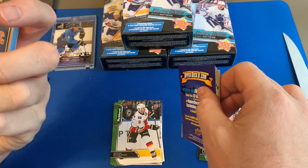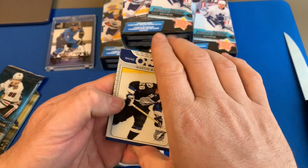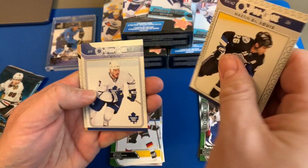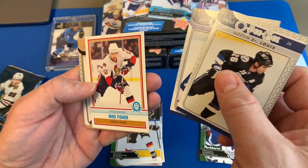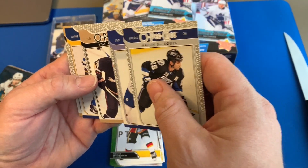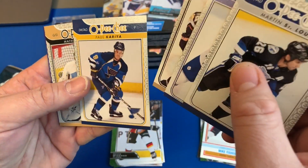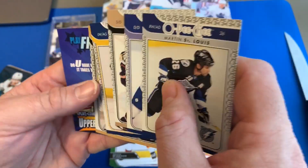This is oh-nine oh-ten O-Pee-Chee: St. Louis, Jan White, Mike Fisher, Ryan Whitney, Paul Kariya, Garon.